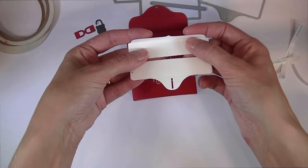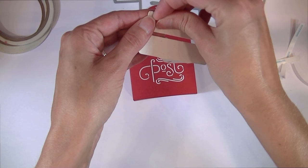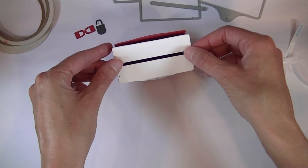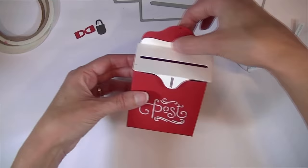Next, add the lid — it has a score line on the scalloped portion and also on the bottom flap. I have eighth inch score tape along the top flap. When you add this, make sure it is centered, as it is slightly wider than the main body of the mailbox. Just press the score tape along the backer to secure it.